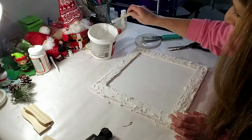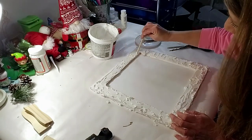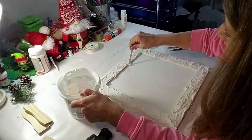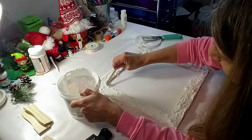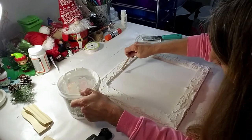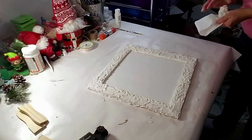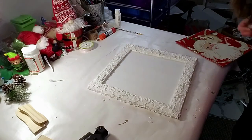Now I'm using a popsicle stick to get into the front of the frame where I'm going to place the gift box. I don't want to get spackle on the gift box, so I'm just lightly coating it so the wood doesn't come through. My phone died in the middle of this, so the last step isn't in the footage - but all I did was hot glue the box in the middle. And this is how it turned out.